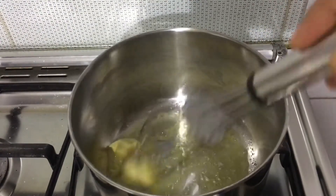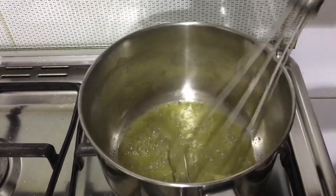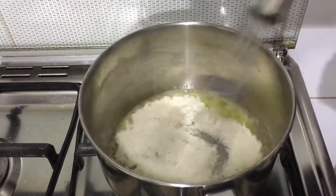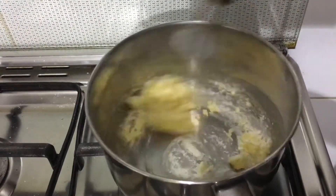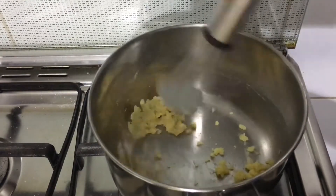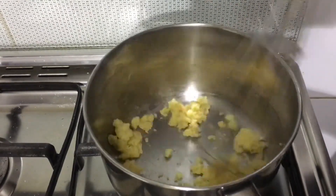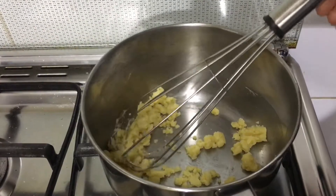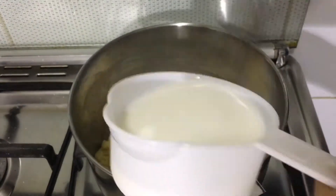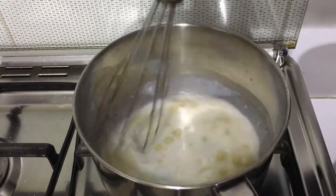Now add 2 tablespoons of all-purpose flour and mix it well. Then pour 1 cup of milk gradually and mix it in.